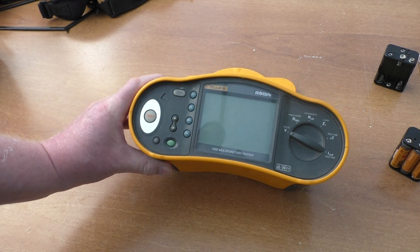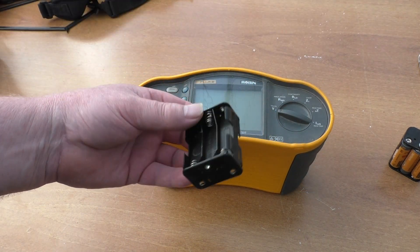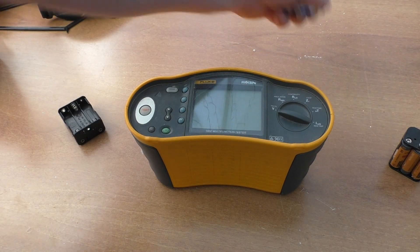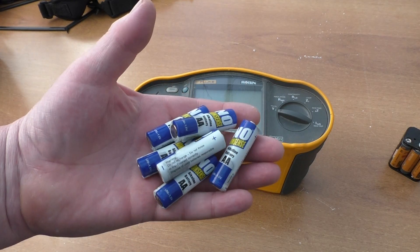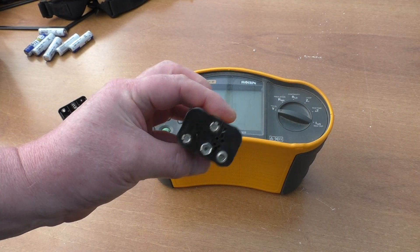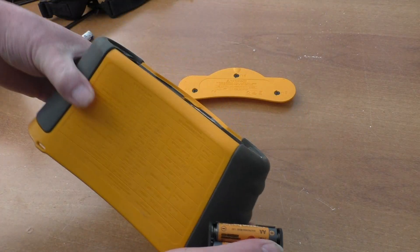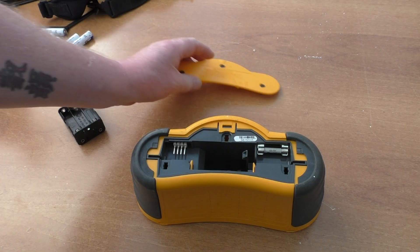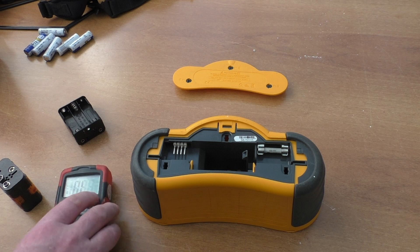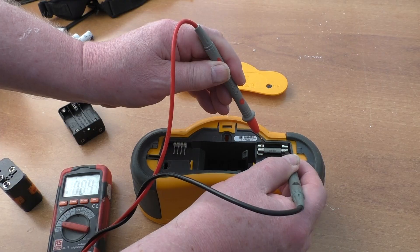I got this basically for nothing, and when it came the battery compartment had corrosion on it, so that wasn't working. All of the batteries were there but went in the bin unfortunately. I do have a spare battery carrier. First thing I did was take the back off and do a simple continuity test on the fuse, which tested okay.